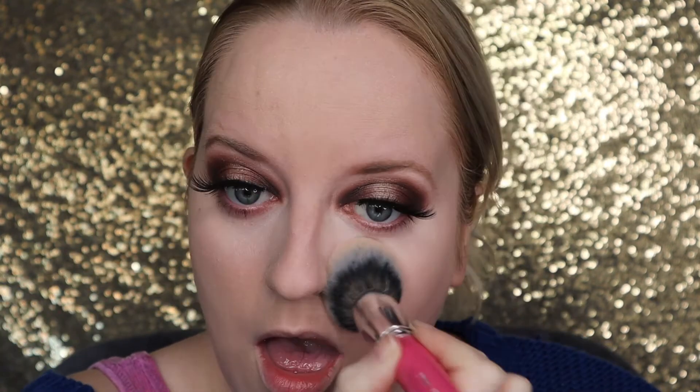Going in with some ELF Camo Concealer — it's a fantastic concealer, I include it in my favourites video which is linked in the description. It brightens under your eyes seamlessly. Then going in with a little bit of Maybelline powder and Peaches and Cream setting powder under my eyes to brighten it a little as well.